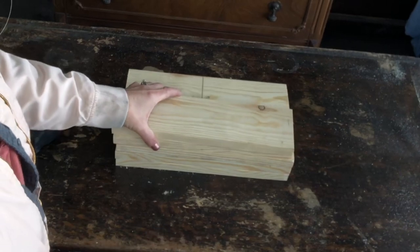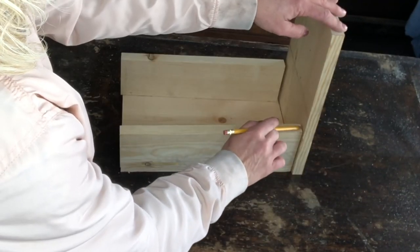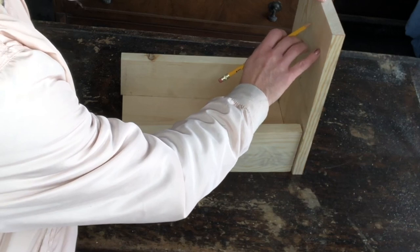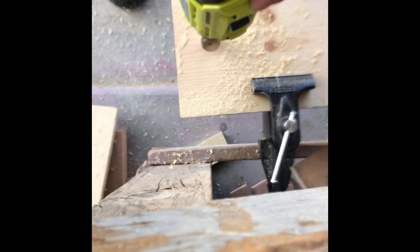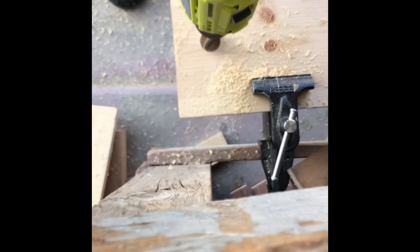I cut four boards at 13 inches, and then I cut one of those boards to the height of the bottom, so I can estimate where I want my handle to be. I'm gonna go ahead and put my handle right here. Using a one-inch spade bit, I cut holes in both my boards.